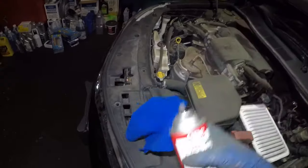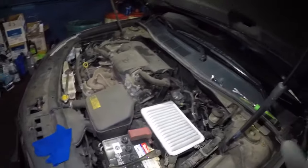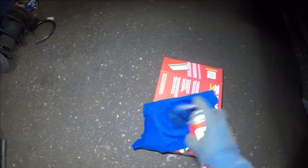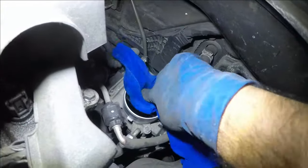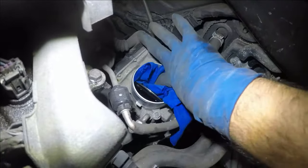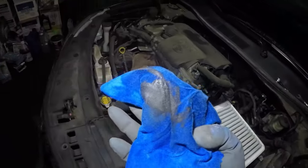Do not spray the cleaner directly inside the throttle body — use a rag. And don't spray on top of your car so you don't mess up the paint. So I'm gonna take the spray, spray a whole bunch onto this rag. Go ahead, press the gas pedal and do not let go. I'm gonna clean the edges here. You see that? Look at that rag — it's all dirty.